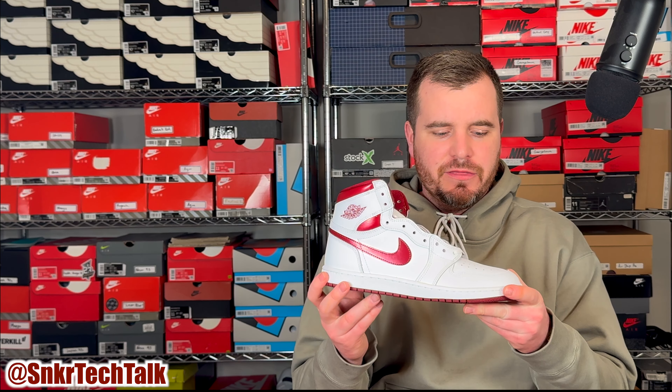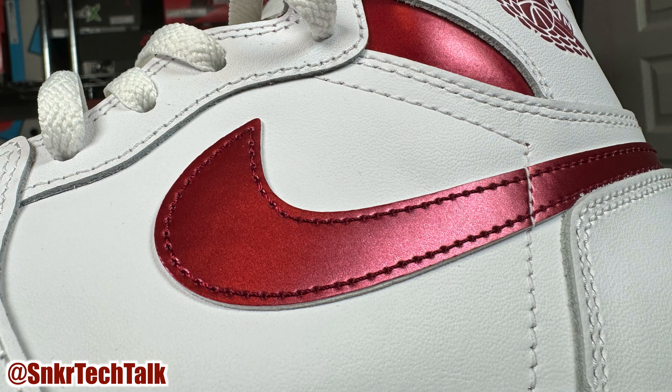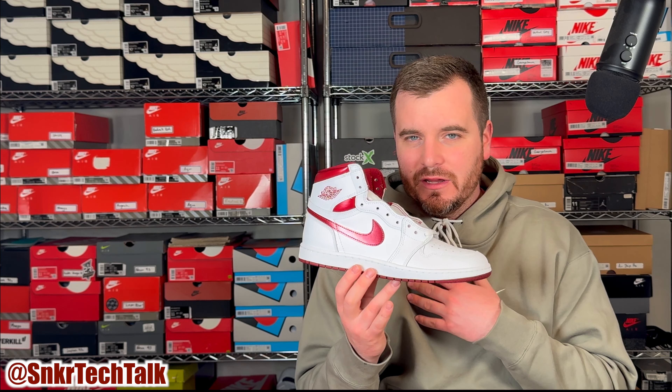Moving up from that, as far as materials go, it is a thicker and more stiff leather on the upper — not quite as stiff as the neutral grays, a little bit softer than that, but not quite as soft as last year's black and white pair. These will definitely take some time to break in, but in my opinion the High 85s are superior when it comes to materials and overall comfort once broken in.